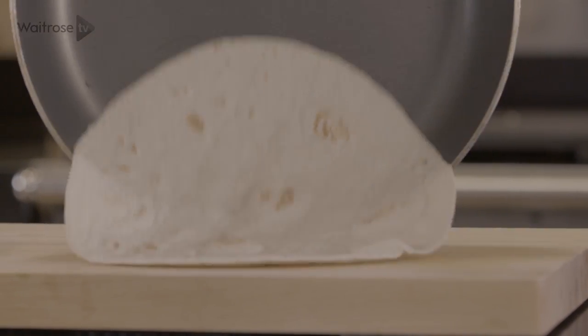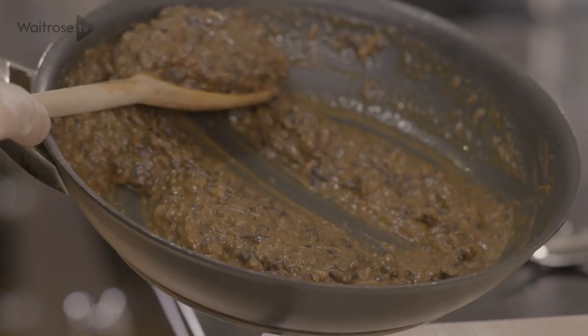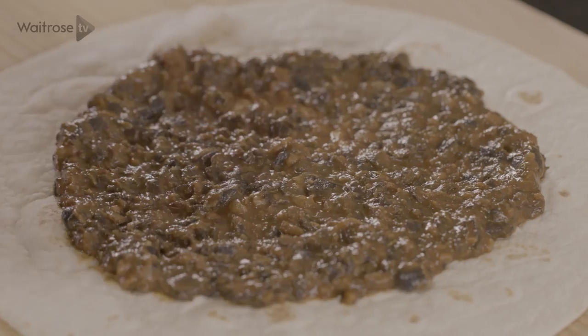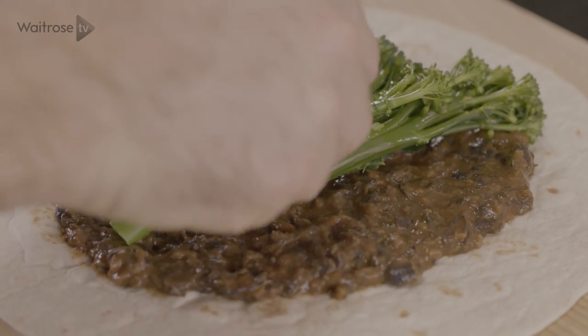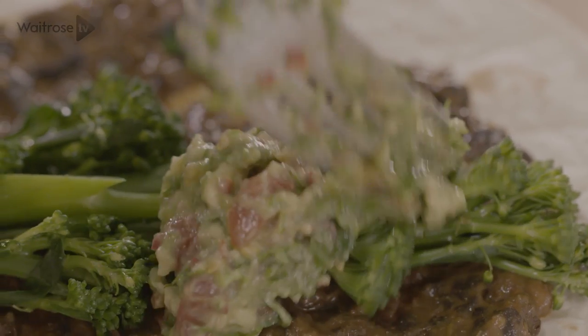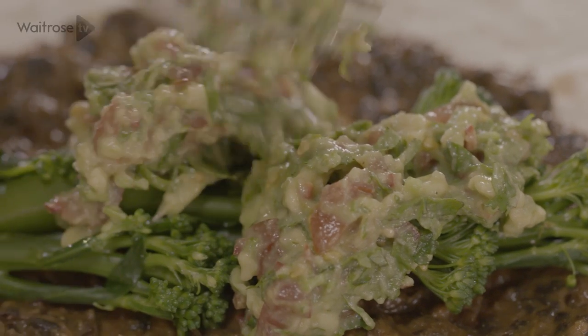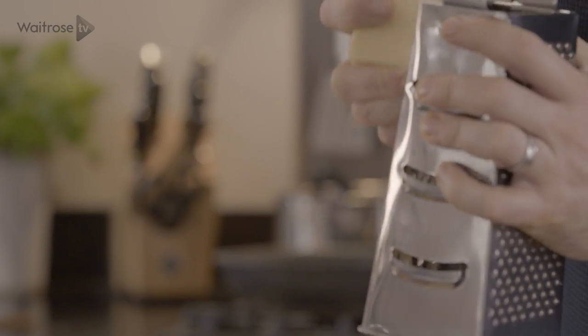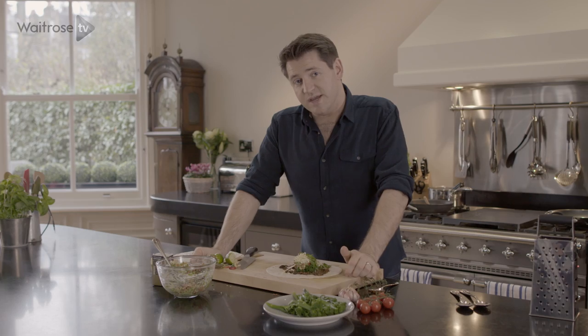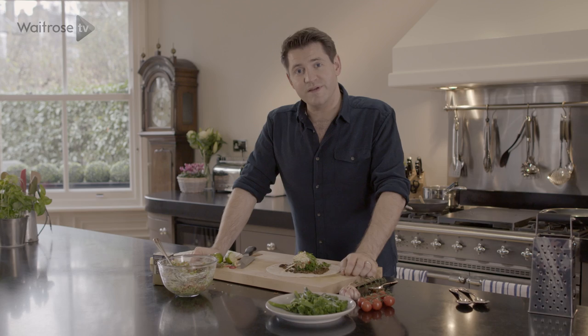Now to assemble. Just top off with a spoonful of black bean puree, then some of this lovely broccoli, then top off with some of this lovely fresh guacamole, and some grated cheese, and then just a few little sprigs of fresh coriander. And my black bean and broccoli burritos are ready to roll up and serve.